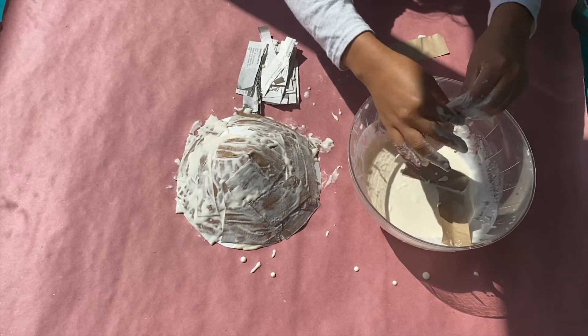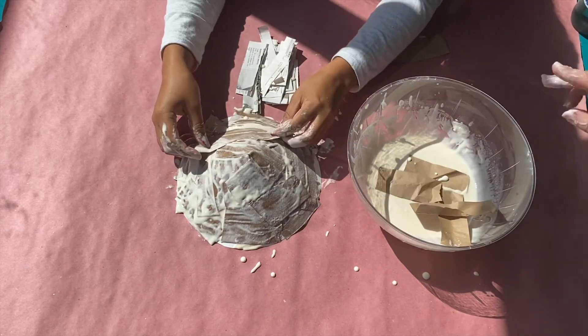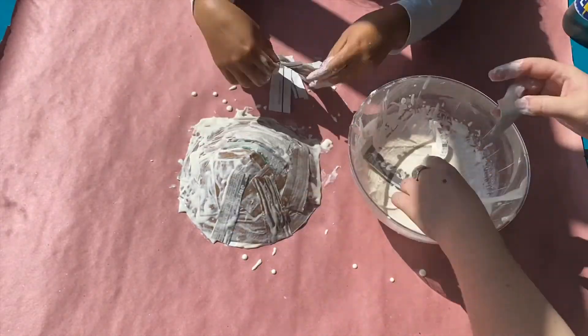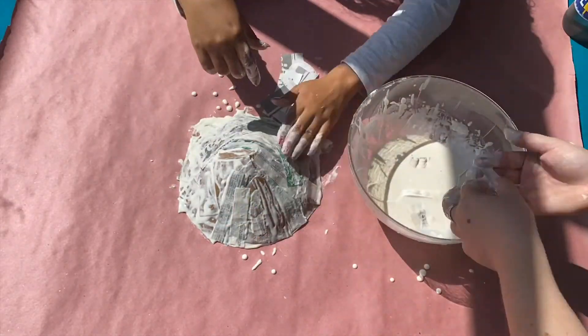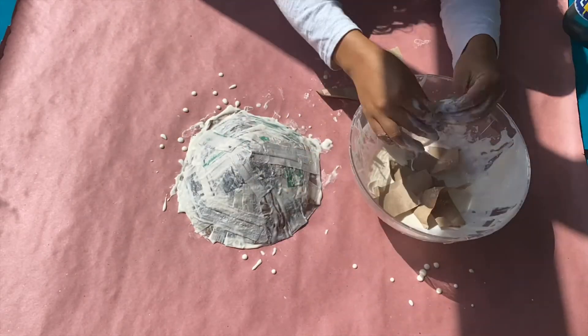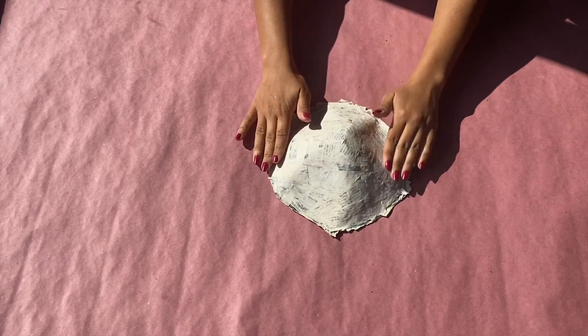Let your mask dry in a place with direct sunlight, a fan, or for speedy drying, you could dry it in the oven at 175 degrees Fahrenheit for 10 minutes at a time. This is what our dry mask looks like. You can trim the edges of the mask using scissors.